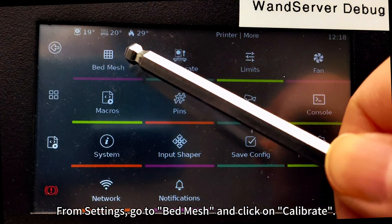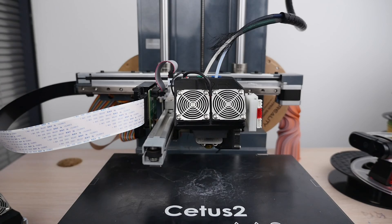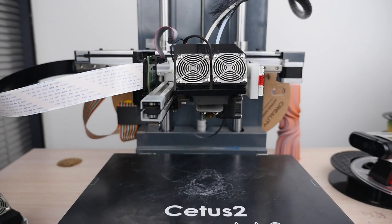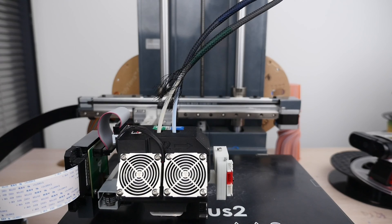From Settings, go to Bed Mesh and click on Calibrate.